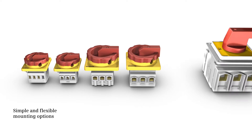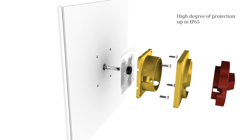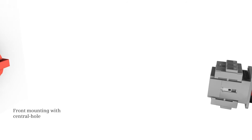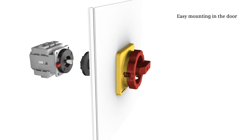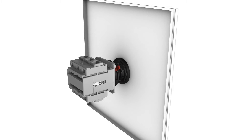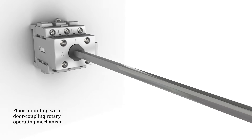All versions support easy and flexible installation: four-hole front mounting for degrees of protection of up to IP65, central hole front mounting for easy mounting in the door, or floor mounting with a door coupling rotary operating mechanism.